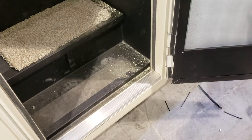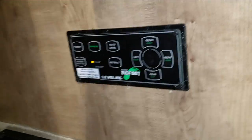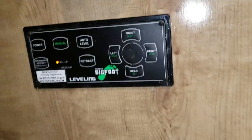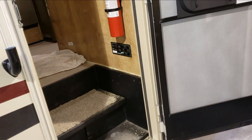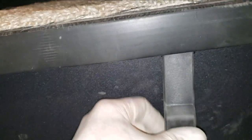So we got it guys - installing the Bigfoot automatic leveling system, hydraulic single pump from Quadra Manufacturing on a 2019 Coachmen Leprechaun. I'm tired, we got it done. I worked too long. Hope you guys enjoyed - if you have any questions let me know. Oh I forgot - Bigfoot is a little bit different from everybody else. They won't work if the ignition is on. I have the engine running right now so if I were to try to turn this on, it won't work. That's what that ignition wire was for. We did it!